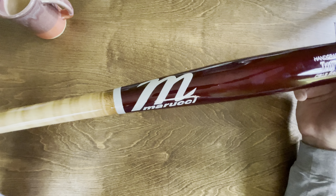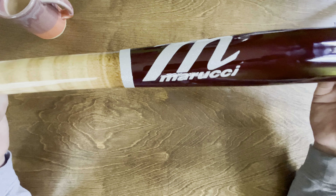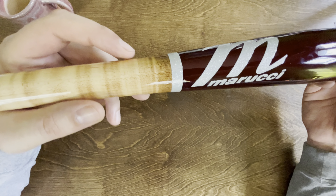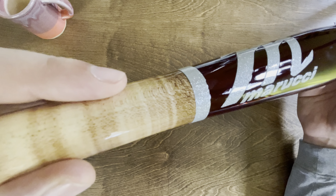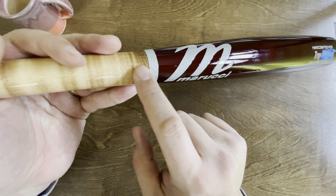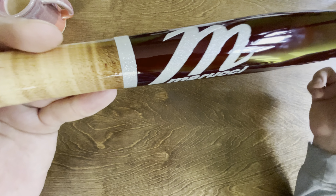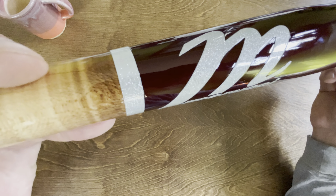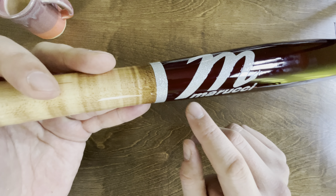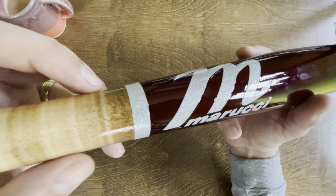Again, this is the CB15 Custom Pro. It has the large barrel and it is end-loaded, so it's a little heavier — the balance point is way out toward the barrel end. On the Marucci site, if you do a customized one, this bat starts at $180, which isn't cheap. But there are aluminum bats at big sports retailers that are at least that expensive, so if you're going to spend money on a nice bat, you're going to pay some money.